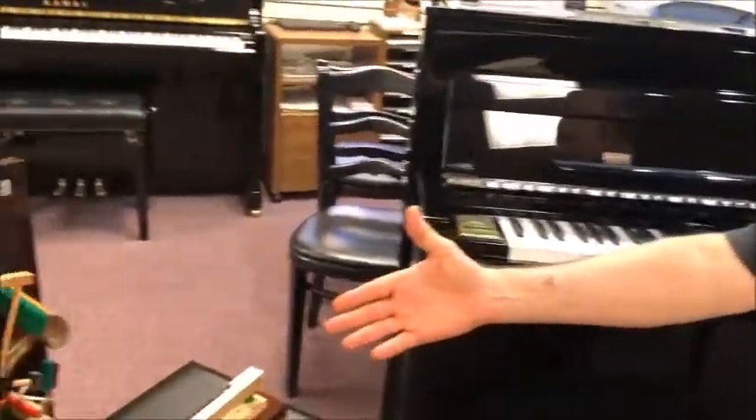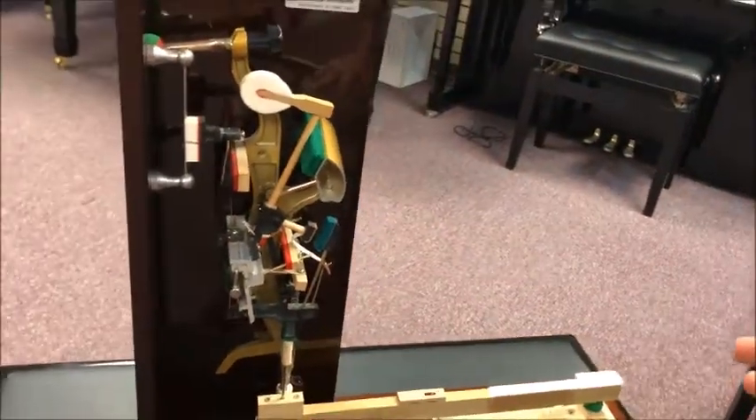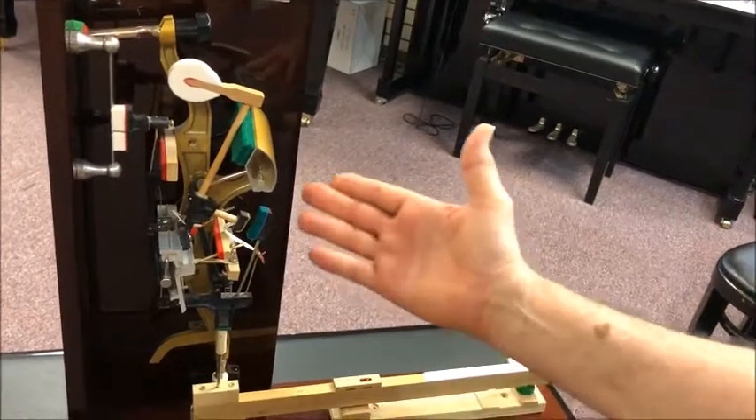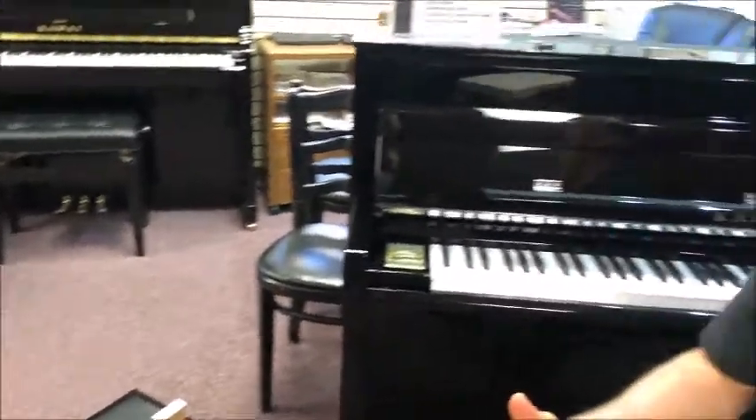But what really makes this digital hybrid stand out is that it has an action modeled after the award-winning Millennium III vertical piano action found in Kawai's vertical pianos. It features a number of carbon fiber parts that are impervious to temperature and humidity change. It really makes an action that feels like the real thing, combined with the real wooden keys inside the piano, giving great control and fabulous repetition.